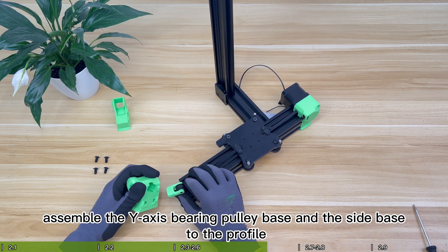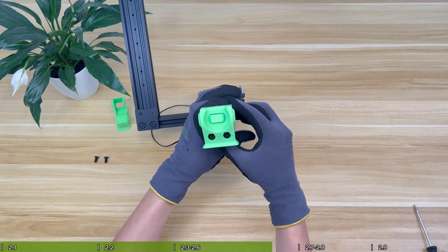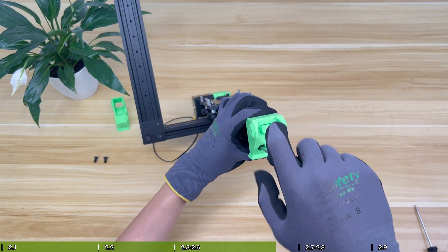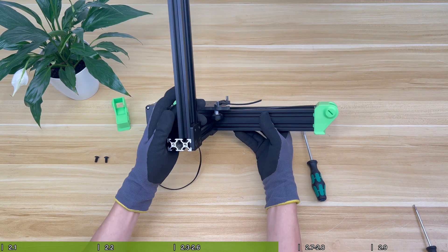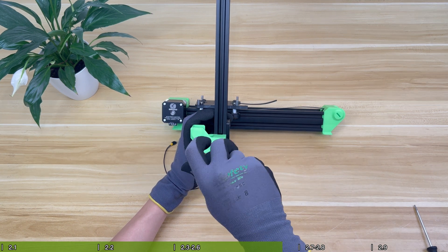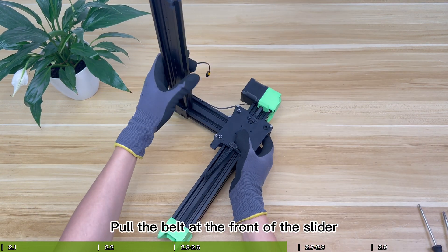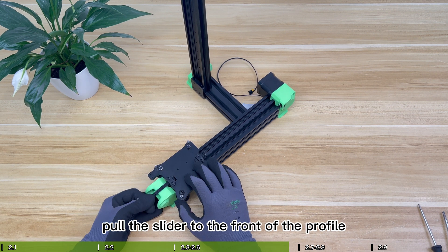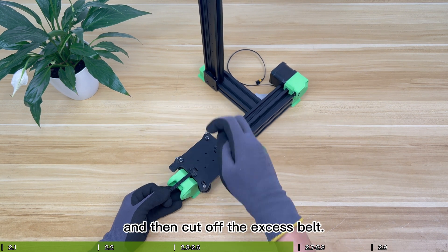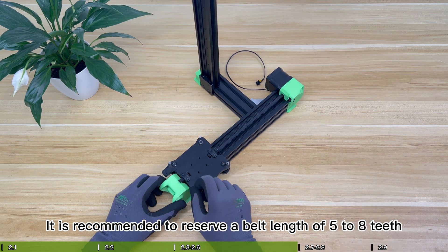Finally, assemble the Y-axis bearing pulley base and the side base to the profile. Pull the belt at the front of the slider, pull the slider to the front of the profile, and tighten the belt. Lock the belt fixing piece and then cut off the excess belt. It is recommended to reserve a belt length of five to eight teeth.